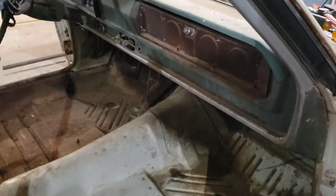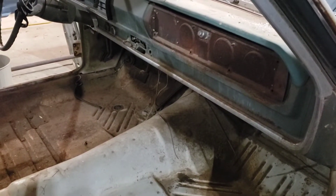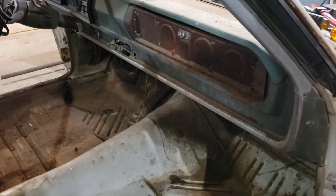We'll be disassembling that, then we can take the pedal assemblies out — brake pedal — and then I can undo the gas pedal. I can do that at any time.